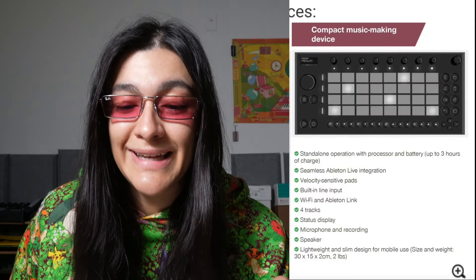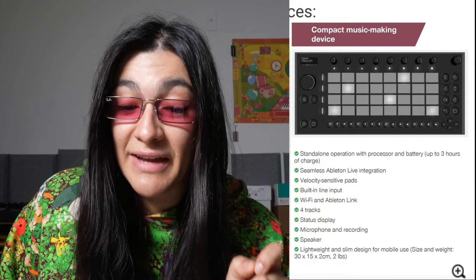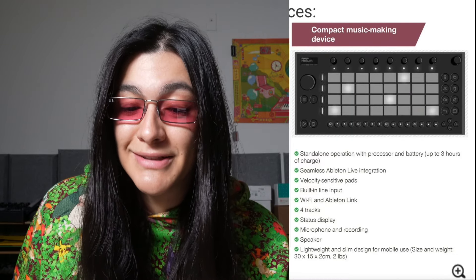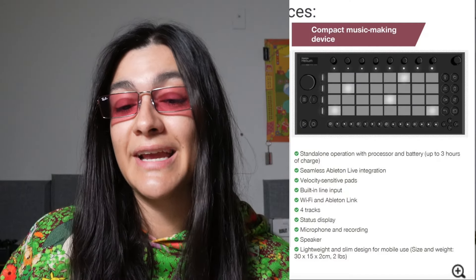Here's the information that we have: standalone operation with processor and battery, up to three hours of charge. So, standalone device — not a MIDI controller. Seamless Ableton Live integration, so both. Velocity sensitive pads — the pads on the Push 3 are amazing, so if those same pads are on this little thing, yes. Built-in line input, so it's a sampler.